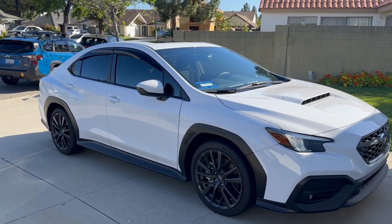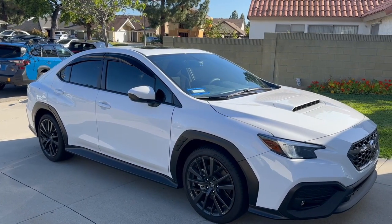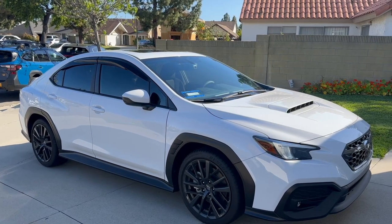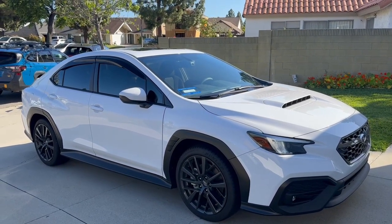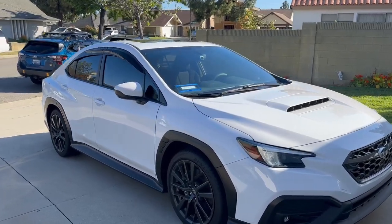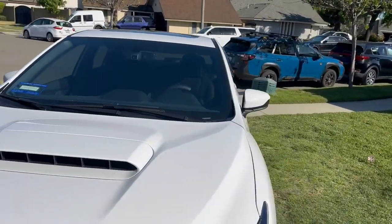Since I got them off eBay I paid a lot less than what you'd pay at the dealership. The rain guards were about $67 including tax and shipping, and the vortex generator was about $68 with tax and shipping — that's a lot more if you go through the dealership.